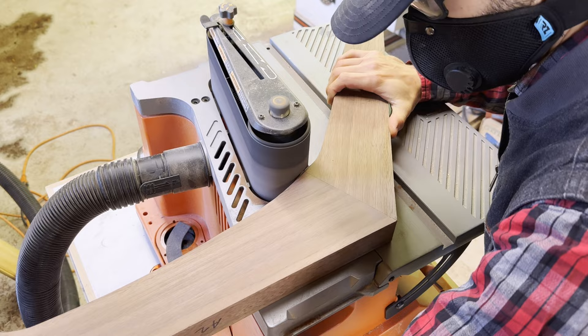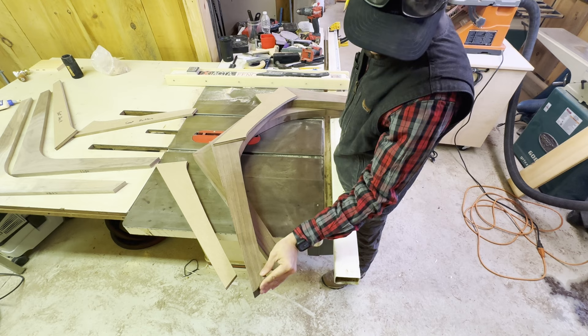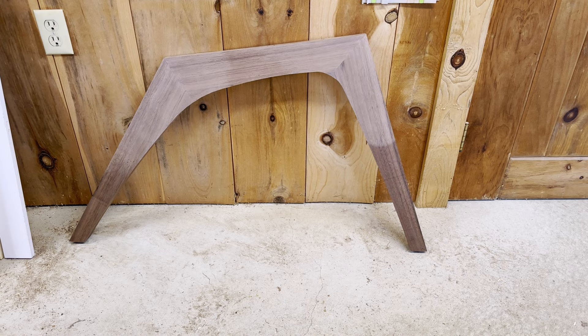Remember how I couldn't get those pieces to glue up earlier? When I had actually stacked them up after they were already glued up, I realized that I had somehow flipped the top arm of the chair backwards. Luckily I had some extra cutoffs, so I was able to cut the arm away from both legs and reattach it the correct way with a newly made arm.